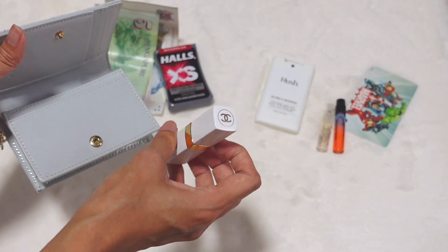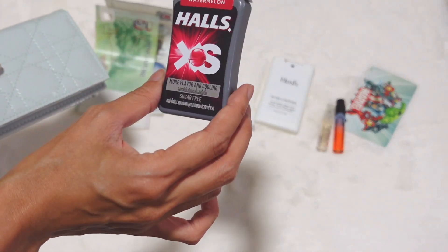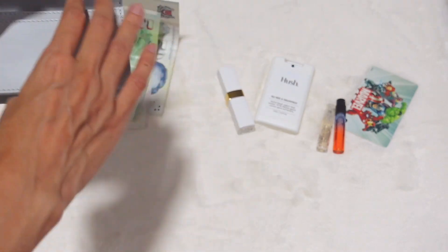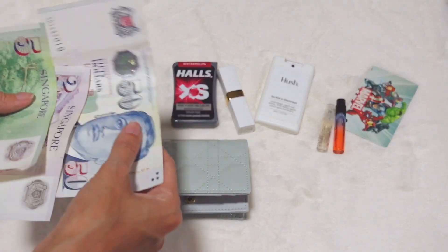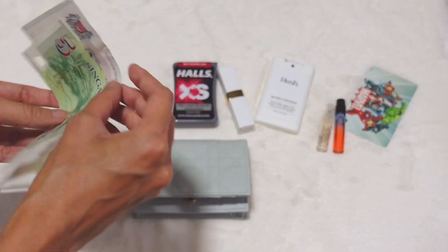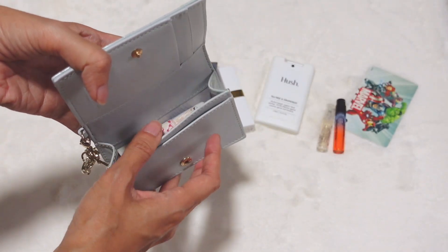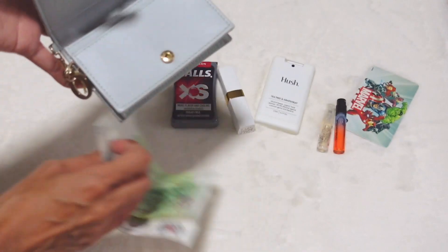I also have these Halls watermelon candies — those fit too. And let's try notes: I have Singapore notes — 50 dollars, 5 dollars, 2 dollars. The biggest is the 50-dollar note, and the only thing you need to do is fold it and put it in the compartment. There's no problem fitting cash if you're okay with folding it, though that is a downside.